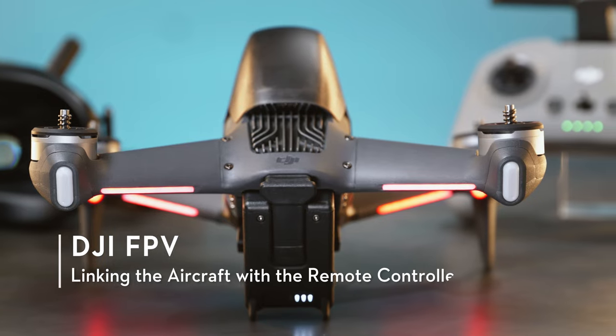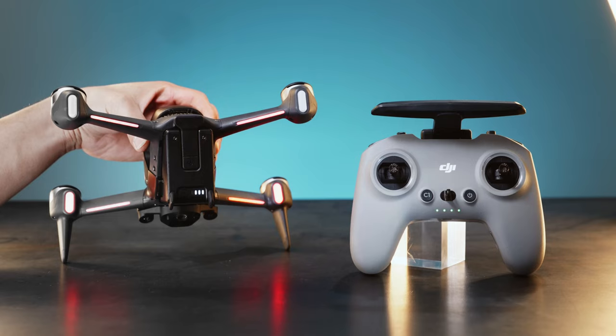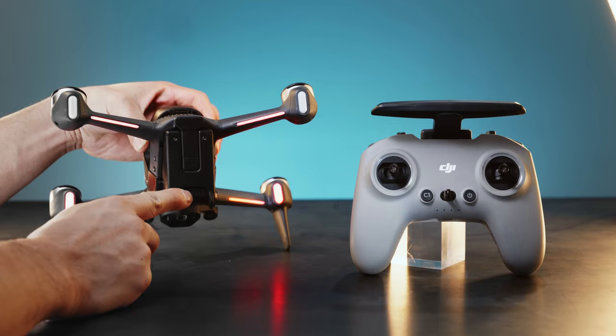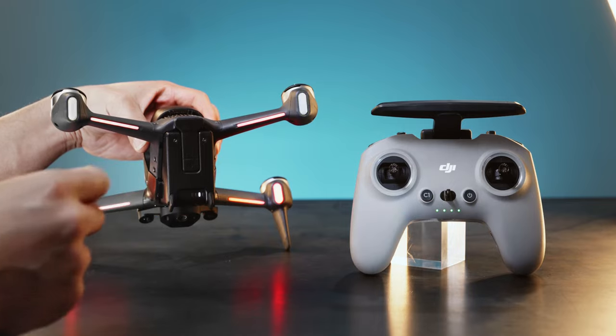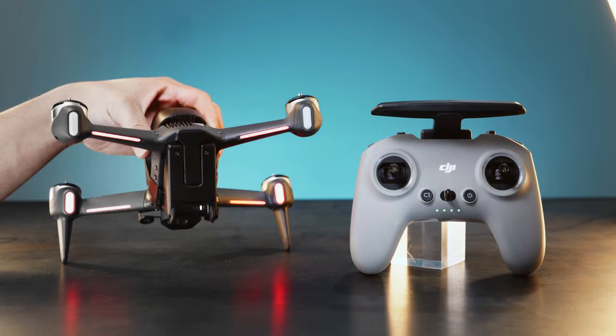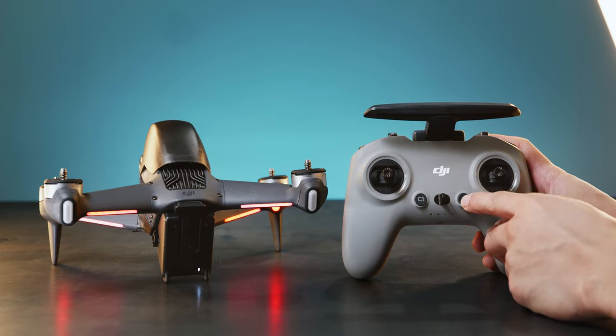Linking the Aircraft with Remote Controller: When the goggles are powered on, link the remote controller with the aircraft. Press and hold the aircraft power button for 5 seconds until there is a beeping noise. The battery LED will blink in sequence and a yellow LED light will begin to blink quickly. Press and hold the remote controller power button for 5 seconds until the battery LED blinks in sequence and there is a beeping noise.